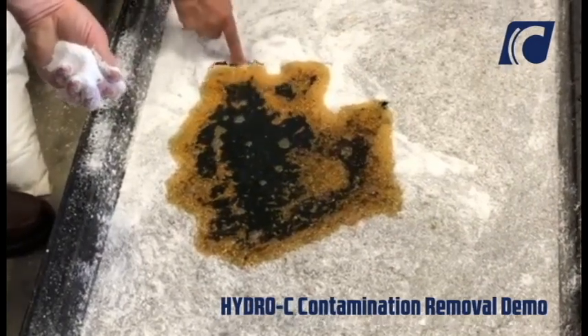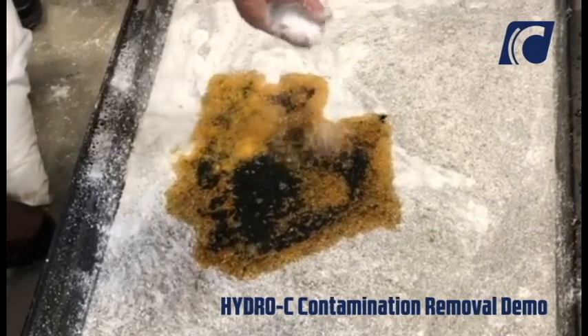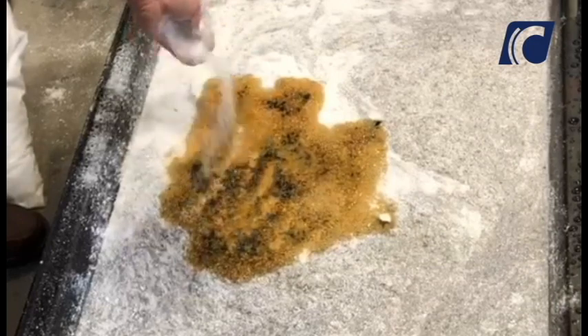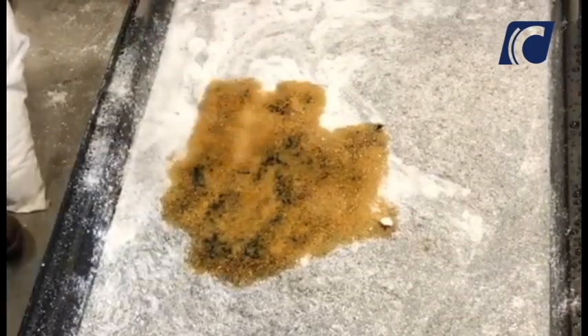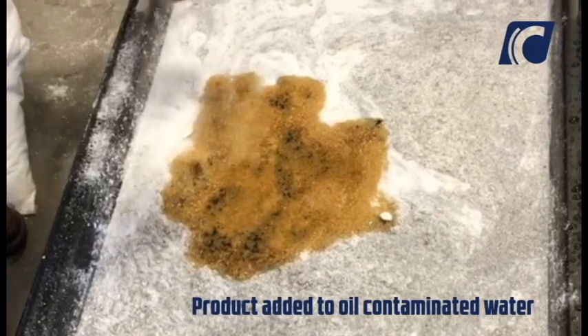Hydro-C contamination removal demo. Hydro-C is an environmentally friendly synthetic rubber compound which, when applied to a hydrocarbon spill, attaches itself and solidifies the hydrocarbons.